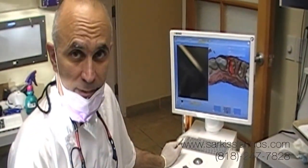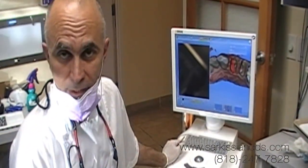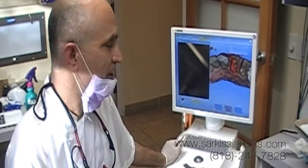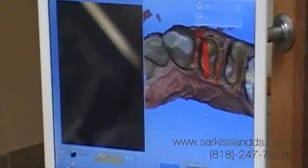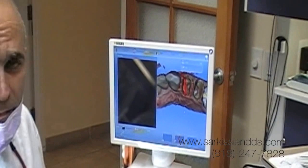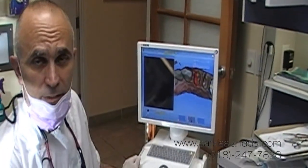Now we're just scanning the teeth after lasering the gums to expose the margins. We will be scanning with the CEREC digitally to be able to mill two teeth — 12 and 13 — with porcelain onlays.